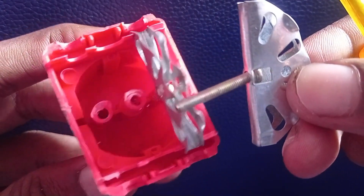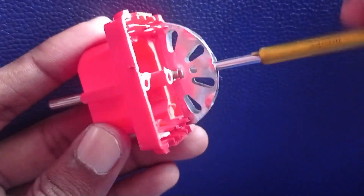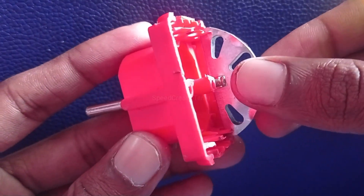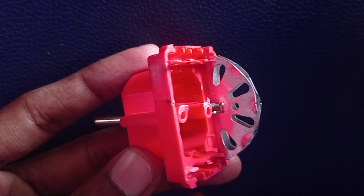Why do you have to use a plug in front of the plug? The screw is tight, so we can open it. This is the same method.